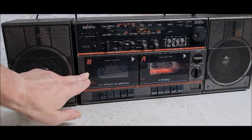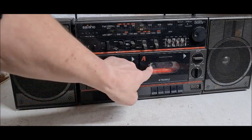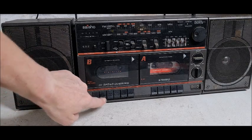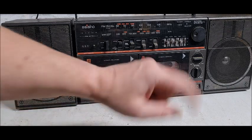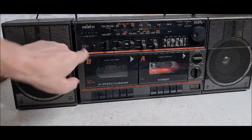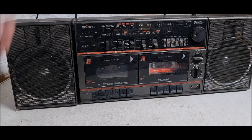The reason I think this side needs a clean and not that one is because I used this deck more than I did that one — way back when I had it in my bedroom next to my bed. I used to put a cassette in; it worked quite well.